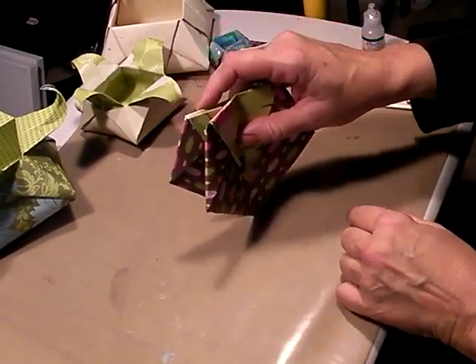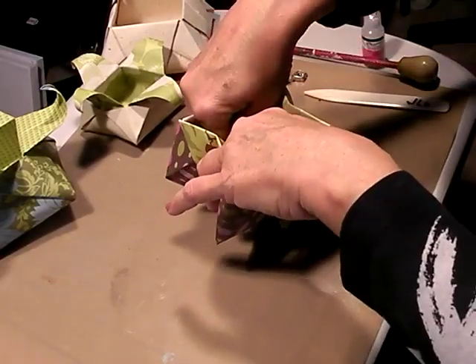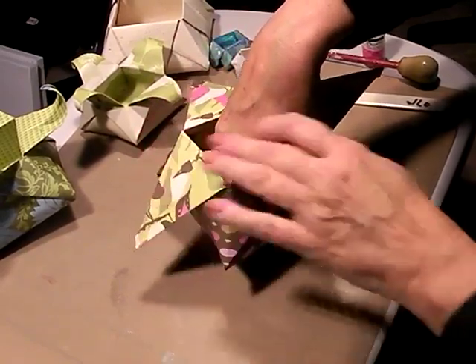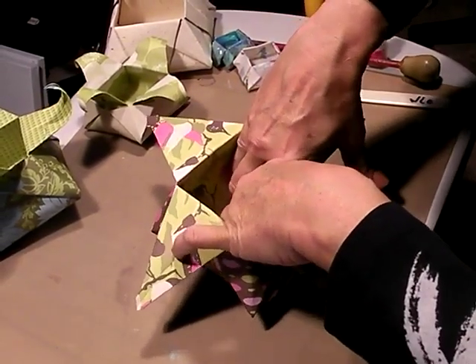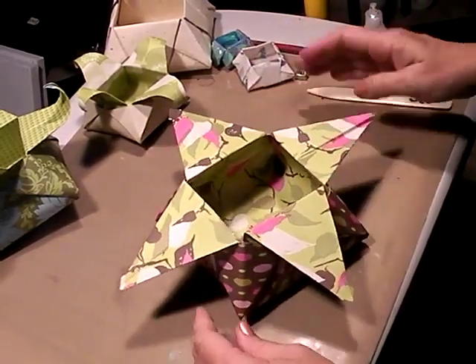Once again, that jointed tip is on the bottom. Just place that on your table and then gently stick your fingers down inside. We're going to shape this into a box as we open it out. With stiffer paper like I'm using now it's going to be a little bit harder, but just work your fingers in there and get that crease to come down. And there you can see we have a little box.